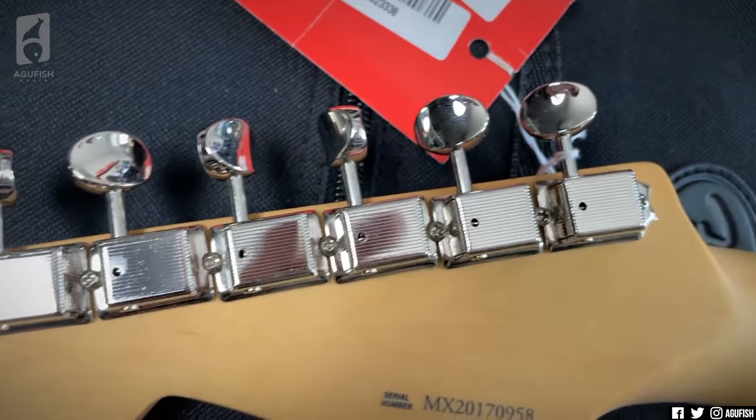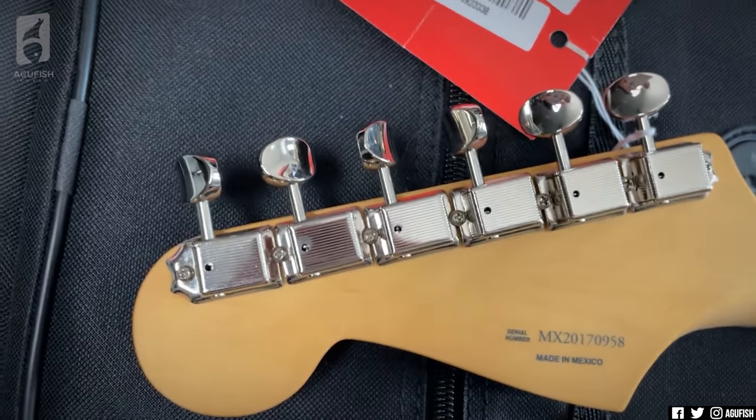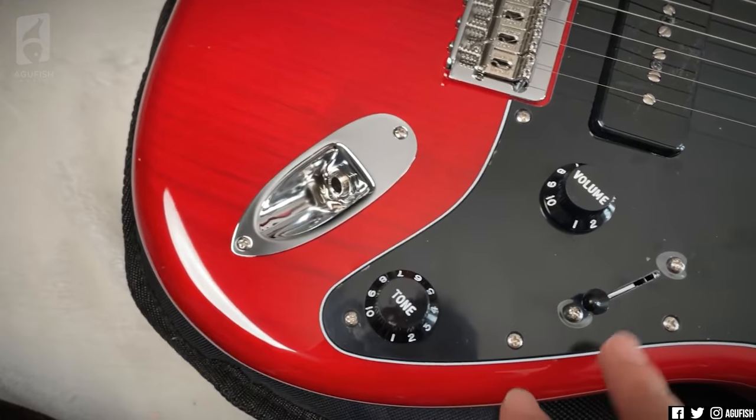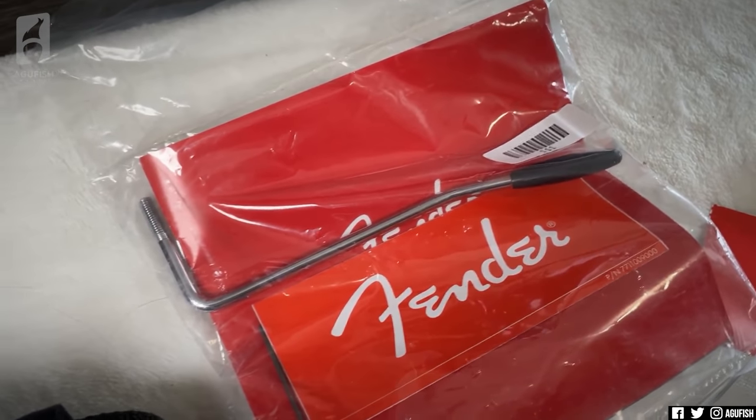I'm just not used to seeing that kind of stuff from Fender. They usually don't allow stuff like this to happen, but it shouldn't affect playability. I love that wood grain. Simplified controls: one volume, one tone. It's a hardtail, although for whatever reason they've included a screw-in trem arm.